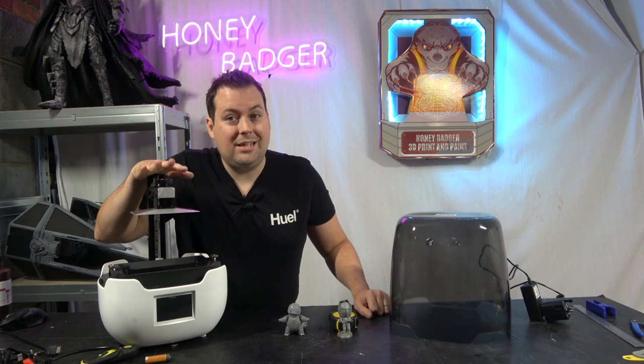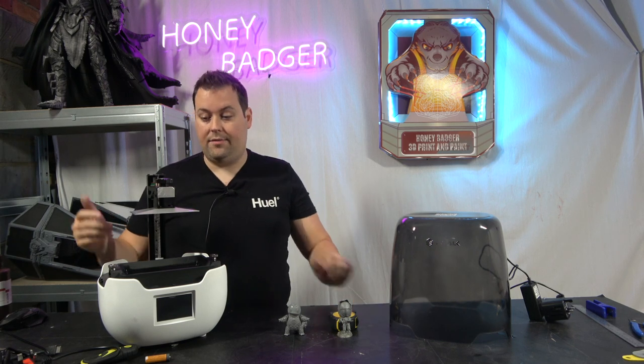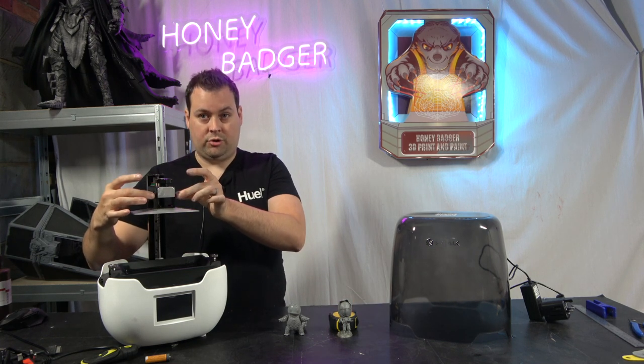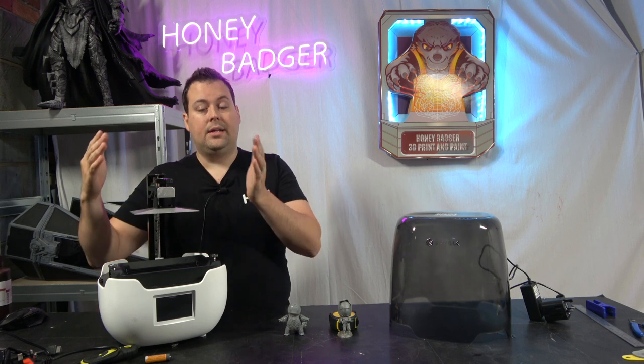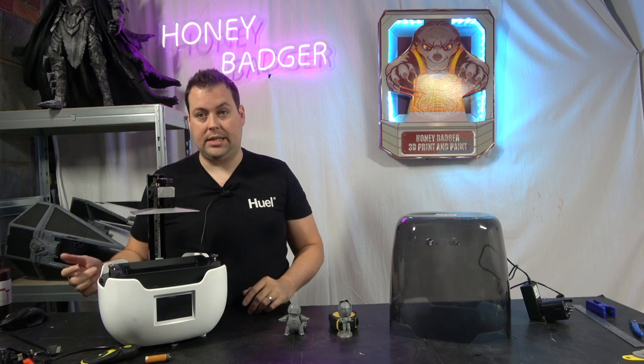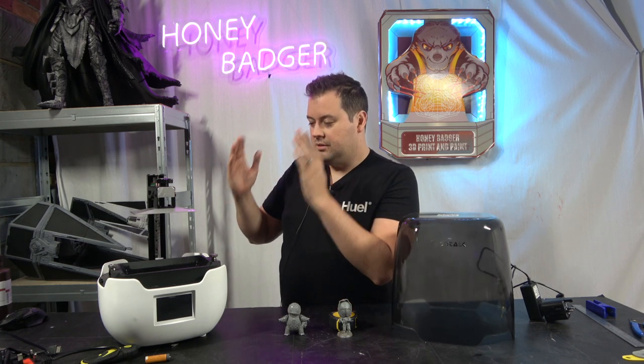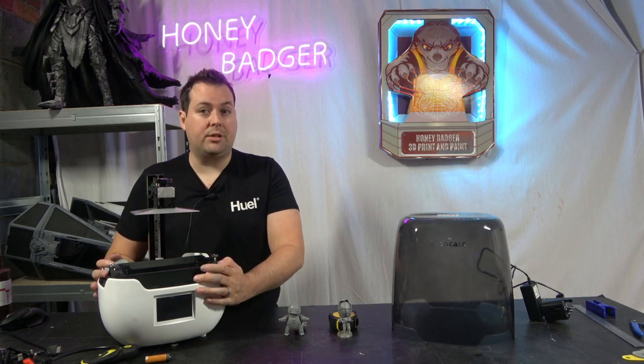This is a nice resin machine that works really well and is easy to level. You undo the four screws, lower the build plate — that squares it off against the screen — then screw them back up nice and tight and you never need to level it again. Go into the bed leveling system for the Z offset: lower down, move it up until the paper moves, reset your Z offset. Super easy. On our live stream we were up and printing inside 25 minutes.